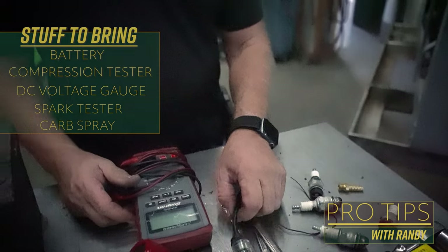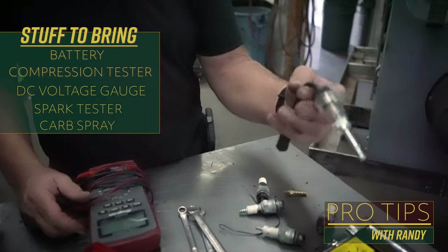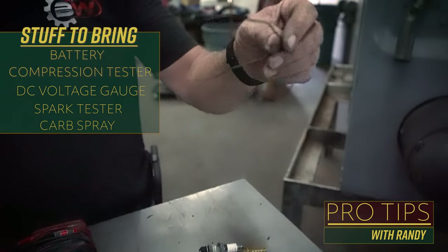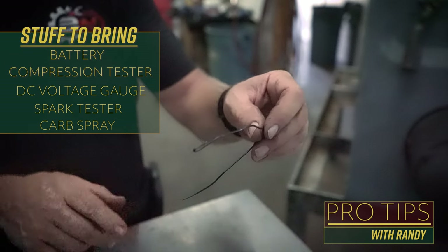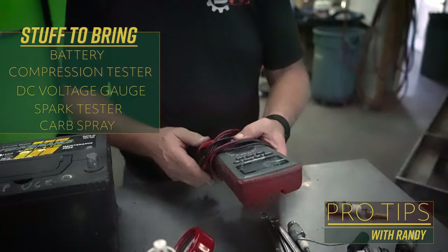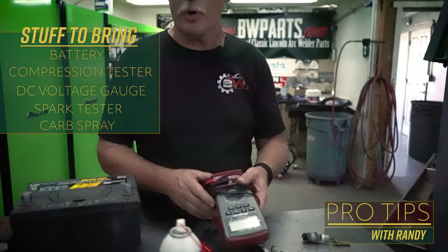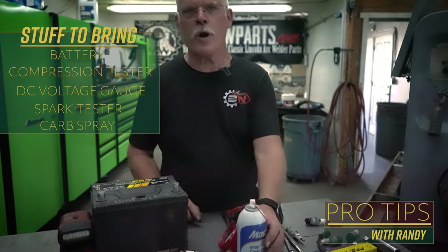Once you get a little further along, you want to test to make sure you've got magneto power. You can use a spark tester, or you can bring a piece of bailing wire to put it into the magneto and clip it onto the side so it'll make a spark. If you're going to be welding with it, you can bring a DC gauge that will test your output and make sure it does have output.